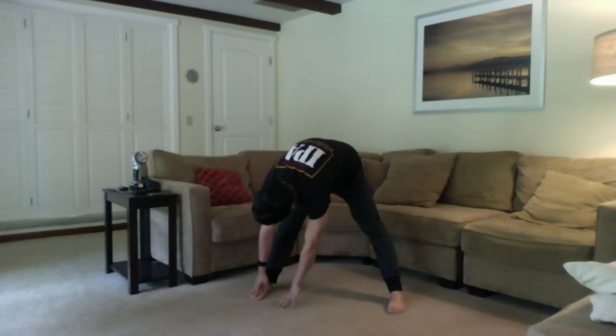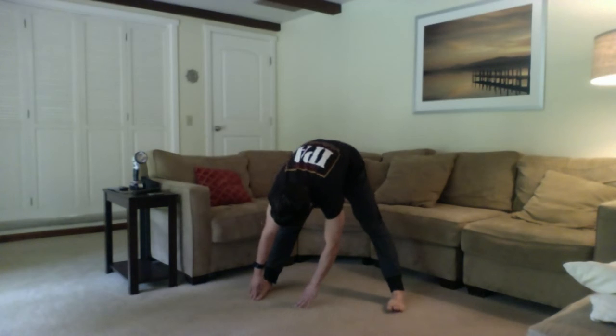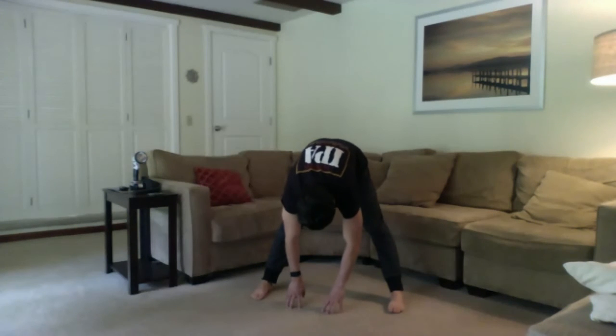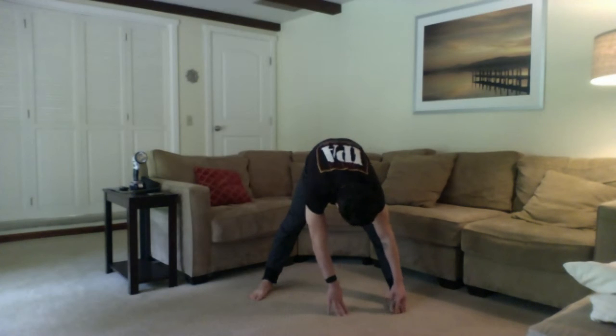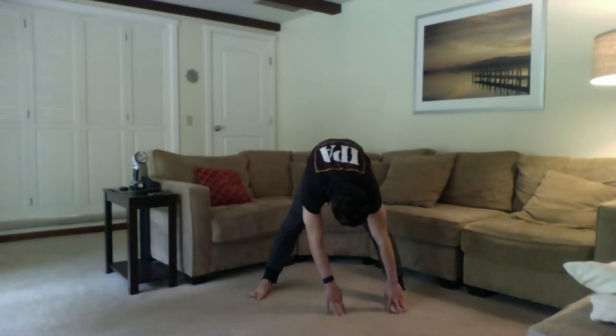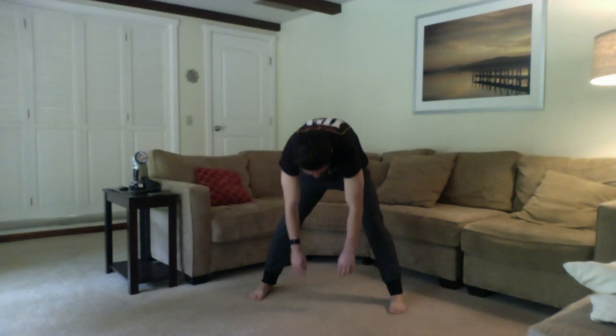All right, let's go ahead and walk those hands over to the right side, or as far right as you comfortably can — maybe reaching for the calf, the ankle, or the toes, whatever's available. Solid belly breaths here. Let's walk those hands back in the middle and then over to the left side — again, whatever target you can hold on to, go ahead and do so. Keep breathing in through that belly. Last breath here. Lock those hands back in the middle, slowly bend those knees, and then roll it all the way up nice and slow, tucking that tailbone, bringing that head and neck up last.